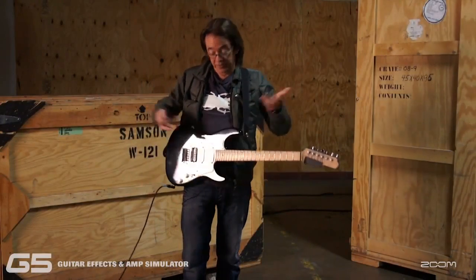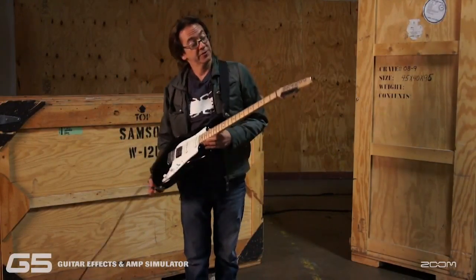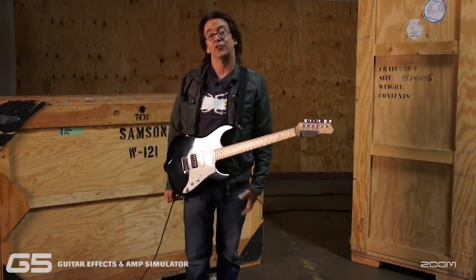Hey, my name is Wayne Krantz. I'm a guitar player, as you can see here by my beautiful Tyler guitar.